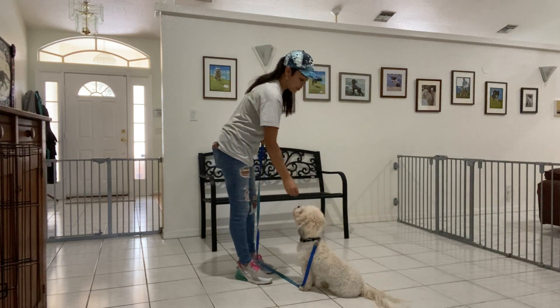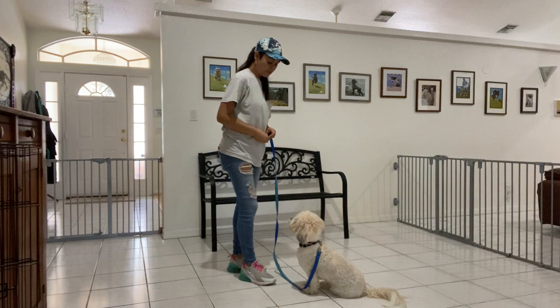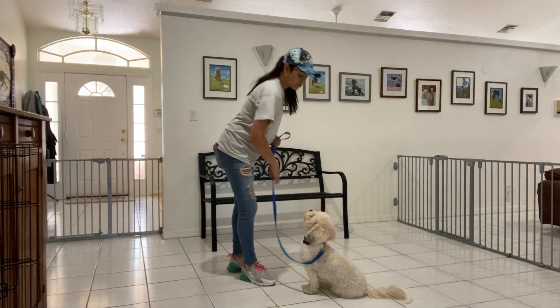Yes. On the second spot I'm going to go ahead and say yes and treat. I'm going to treat multiple times to show Baxter that the stay is implied. I'll tap on the head to release.